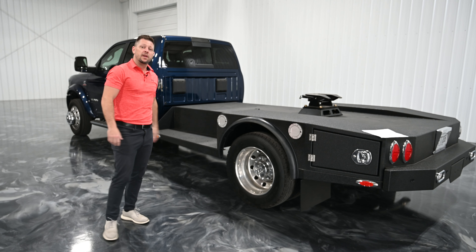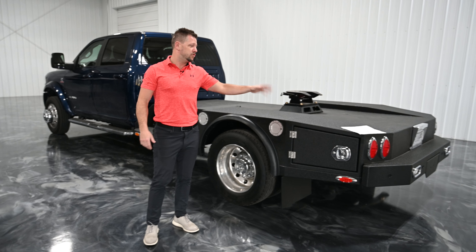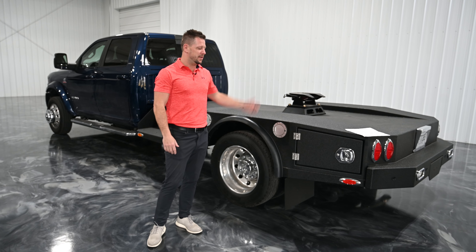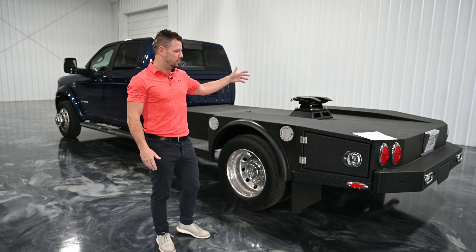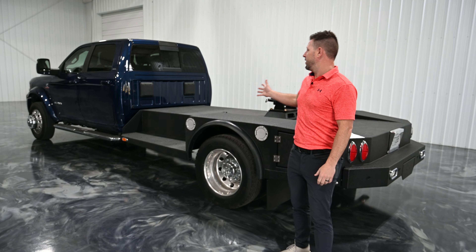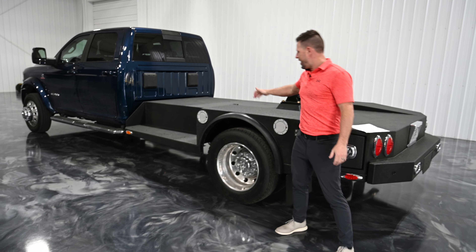We just want to do a quick video of this. We have never actually built one of these before. This is the first time — it went from concept drawing, which you can see my crude chicken scratches there, submitted that to our weld shop supervisor, and then he did his magic like always. And this is what we get.